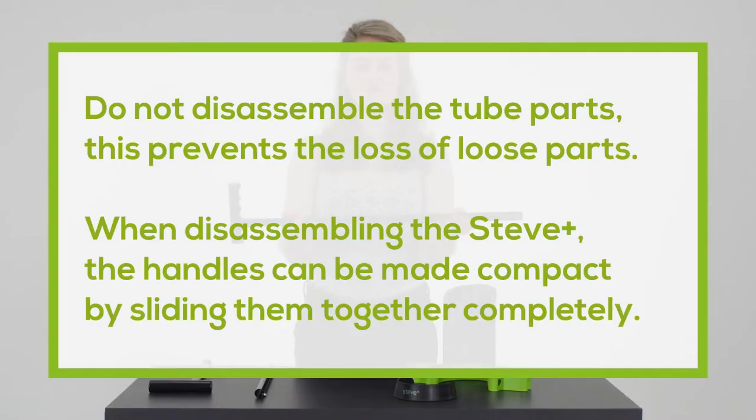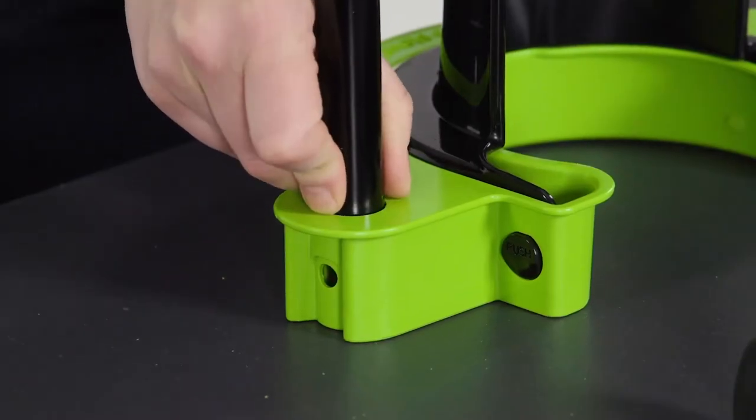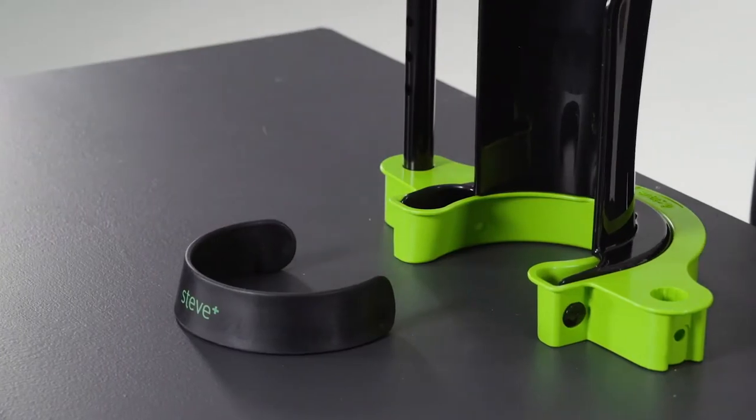Do not disassemble the tube parts — this prevents the loss of loose parts. When disassembling the Steve Plus, the handles can be made compact by sliding them together completely. Install the handles with the grip facing away from you into the green base. Make sure the push buttons are securely locked.